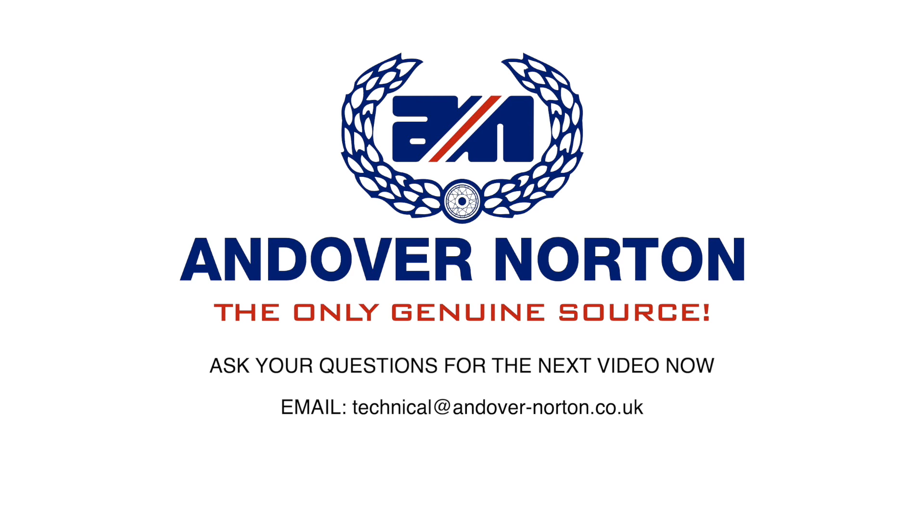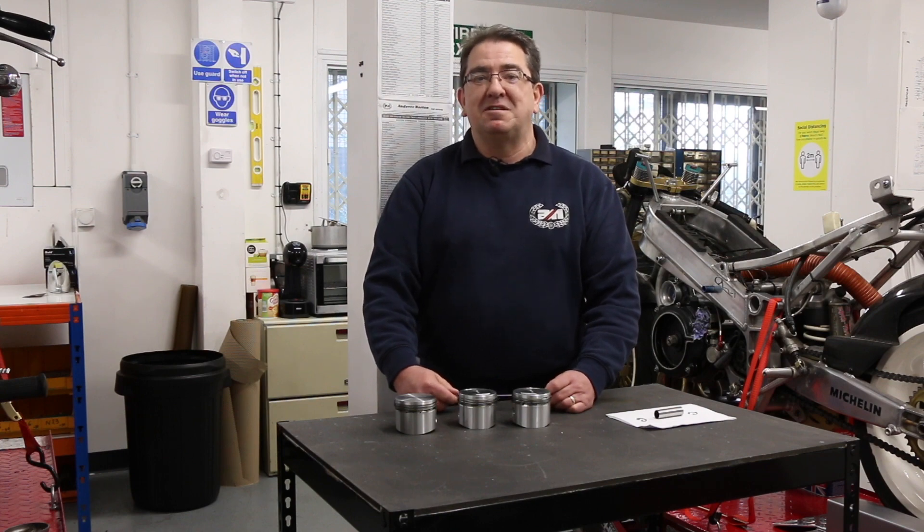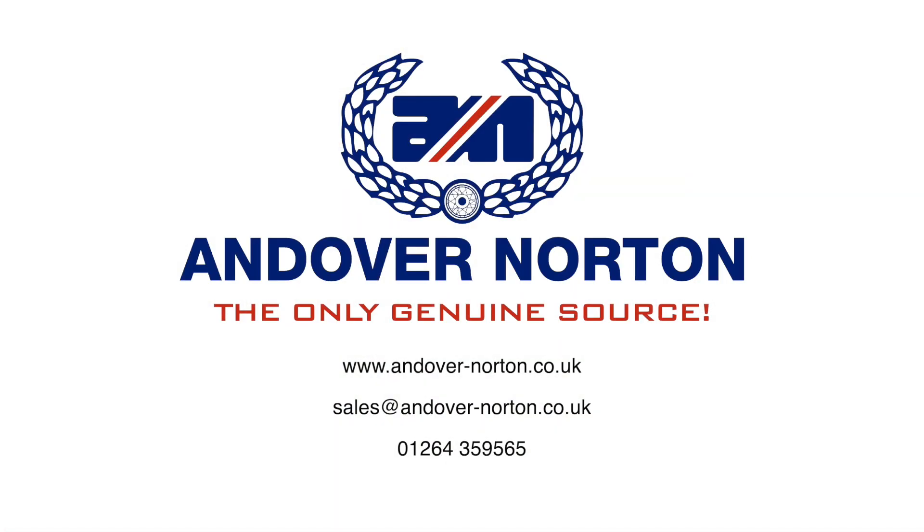If after this you have any more questions, please feel free to contact us on the Andover Norton technical email, or you can ring us between 8 and 4 each working day where we should be able to help you with your technical query. If we can't answer it immediately, we will return with a reply by email.